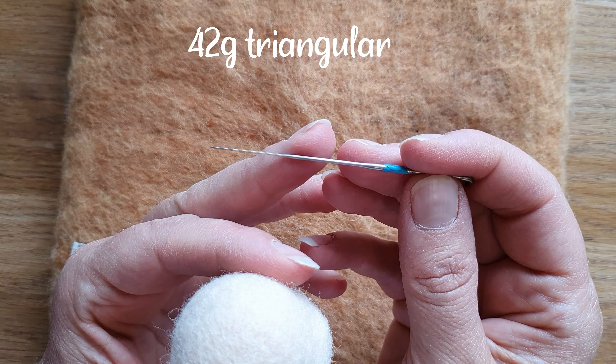On one side I just did the ball with the 38 triangular needle. Then I've done one half of it with my new favourite needle - if you've seen my last video - the 42 gauge triangular. So I've gone over it and it's just trying to work towards getting that really smooth finish that we all want. I'm going to carry on and finish the rest of the ball and show you, and then we're going to look at using the crown needle on it and whether that helped as well.